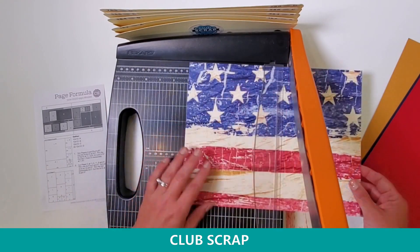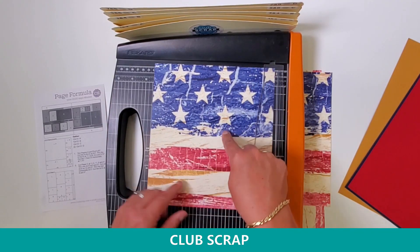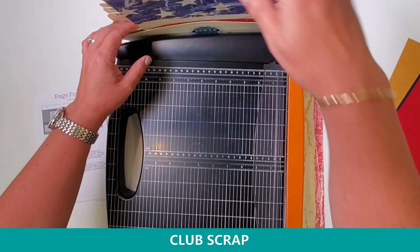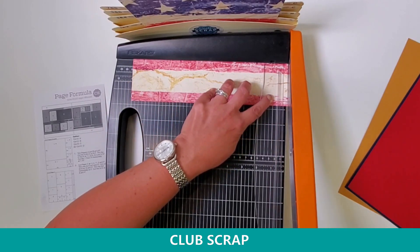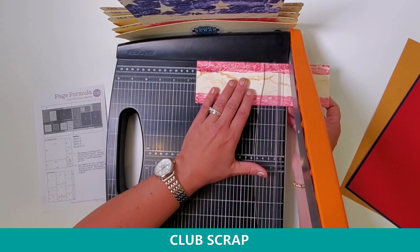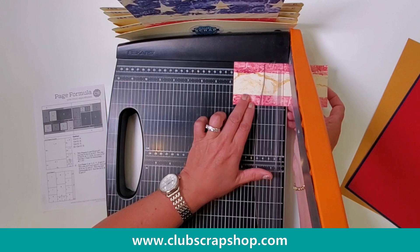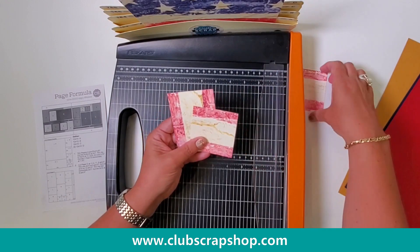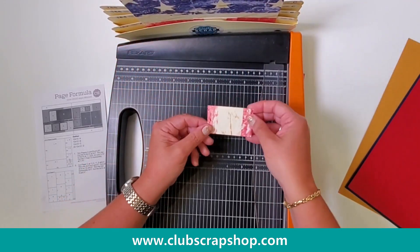Then I'm going to rotate this and cut at eight and a half. This piece, because it's A, will go in the first pocket or first pile, and then the other piece will go in the second pocket. Now I have this long strip. Our first trim is at 11 inches, then nine and a quarter, then six and a half, and finally three and three quarters. This piece will go into the left pocket along with two other squares we trimmed earlier, so all three of these go in the first pocket.